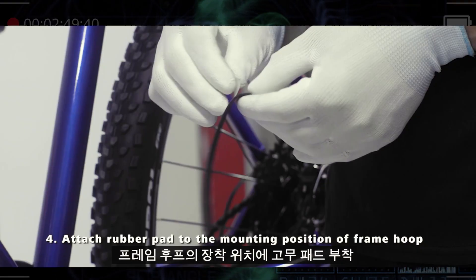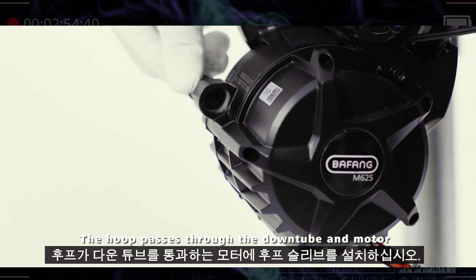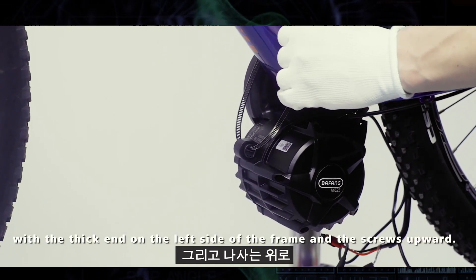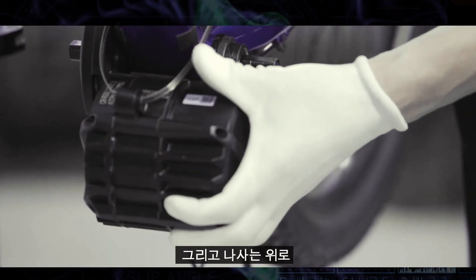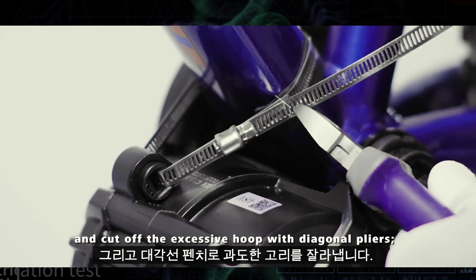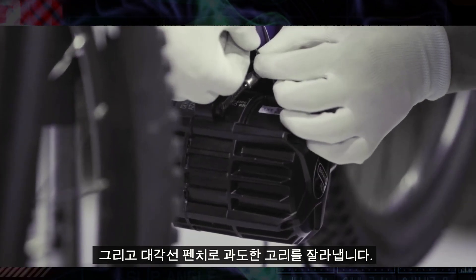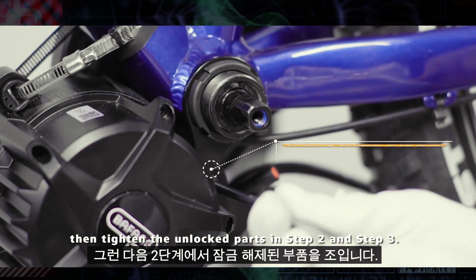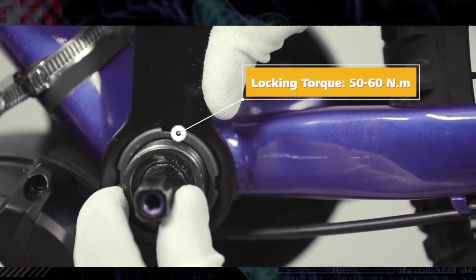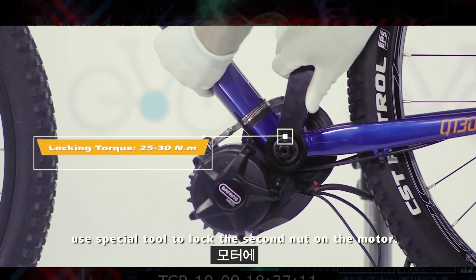Attach rubber pad to the mounting position of the frame hoop and install the hoop sleeve on the motor. The hoop passes through the down tube and motor with the thick end on the left side of the frame and the screws upward. Use a cross screwdriver to lock the hoop on the frame and cut off the excessive hoop with diagonal pliers. Then tighten the unlocked parts from steps 2 and 3. Finally, use the special tool to lock the second nut on the motor.